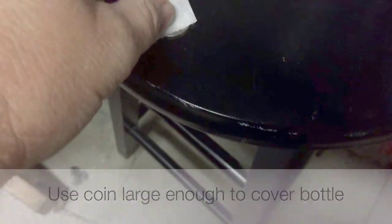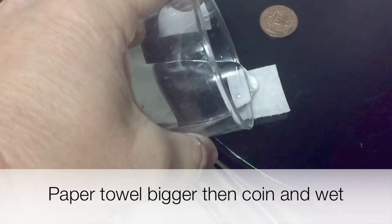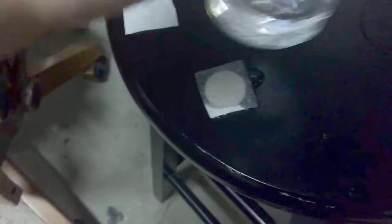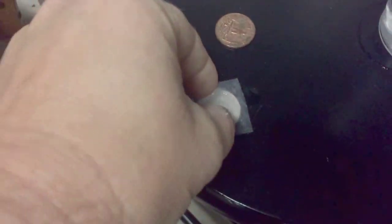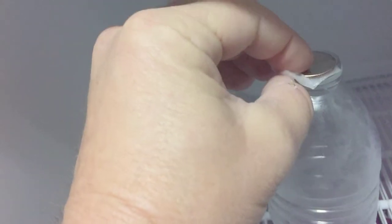You're going to take a coin and a paper towel. The coin has to be large enough to seal up the neck of the bottle. The paper towel is a little bit bigger than the coin, and then you pour some water on the paper towel which is on top of the coin, and then flip it over so the paper towel touches the bottle and the coin is on top of the paper towel, and it'll completely seal the bottle.